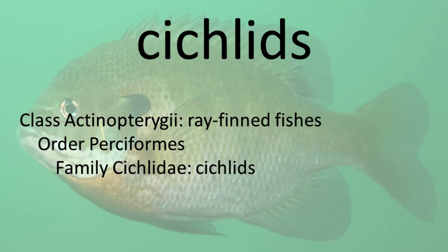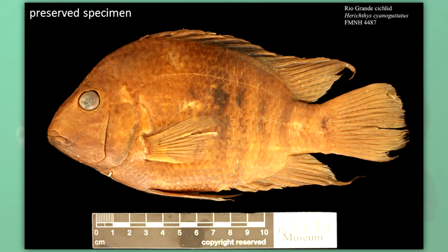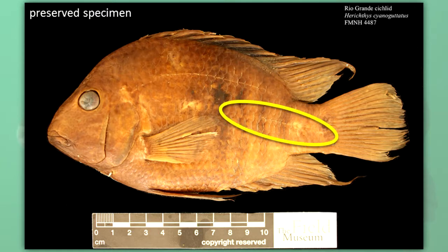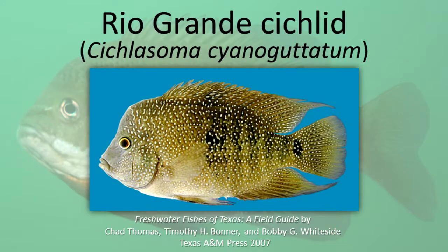Cichlids. Cichlids are popular aquarium fishes that are not native to Illinois. Cichlids have only one nostril on each side of the head and a two-part lateral line, with the front portion higher than the rear portion. Rio Grande Cichlid.